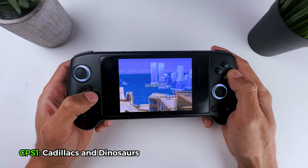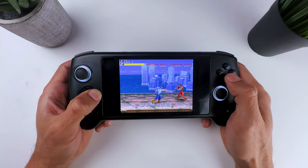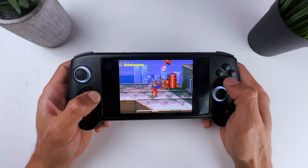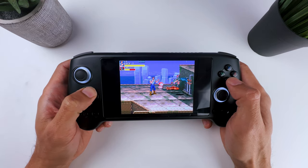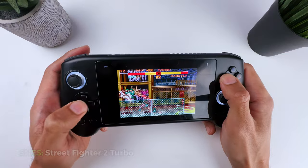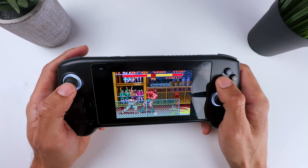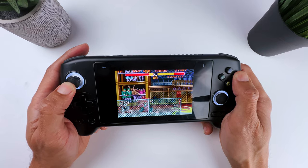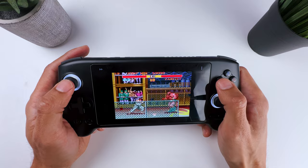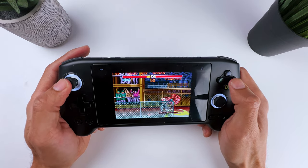Stepping it up a little bit with CPS1, and there are still no issues with emulation — everything works fine and there's no issue with the image or sound at all. As a side note, if you like 2D beat-em-up games and haven't tried this game yet, I can definitely recommend it. The Super Nintendo also works great, and you will see in the other gameplay clips that fighting games always work well on the Anbernic RG556. The performance and buttons work really well, so if you're a fighting game enthusiast like me, you will definitely like the Anbernic.